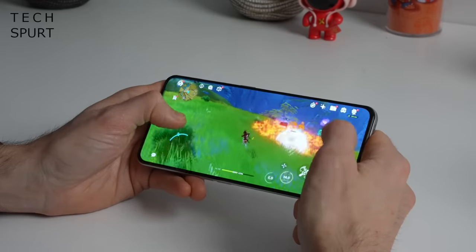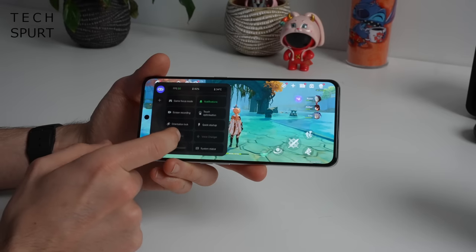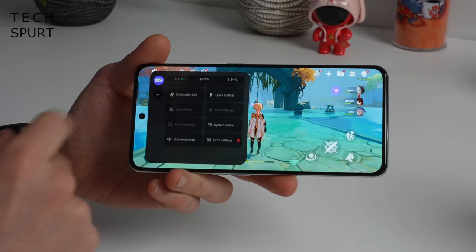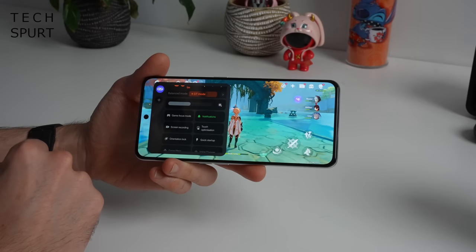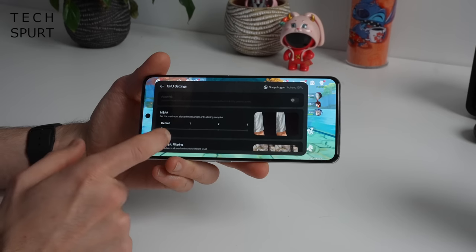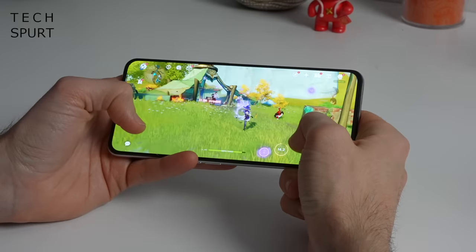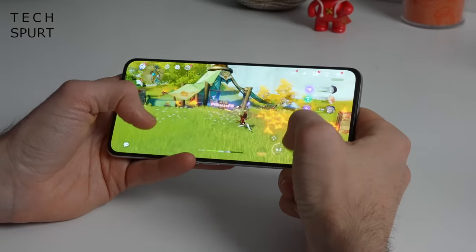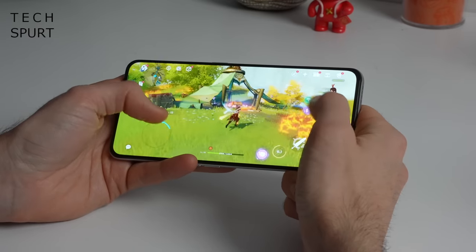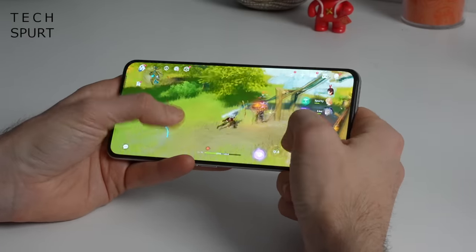The screen is pleasingly responsive and you can change the touch sensitivity using that excellent gaming mode in Realme UI. This includes GT mode where performance is boosted at the sacrifice of some battery life, a gamer focus mode to block all notifications, and you can even fiddle with GPU settings — change the anisotropic filtering level if that's your bag. Realme has crammed a stainless steel vapour chamber cooling system into the GT3, and combined with the general energy efficiency of the 8 Plus Gen 1, this phone barely heated up at all. Seriously, you can game on this thing for hours at a time, no worries.